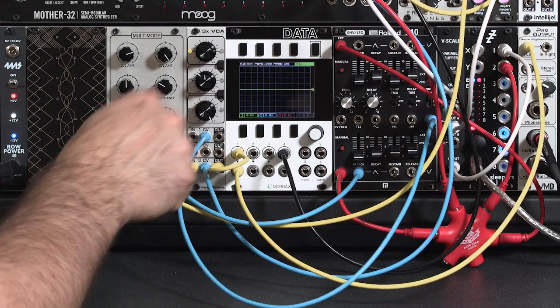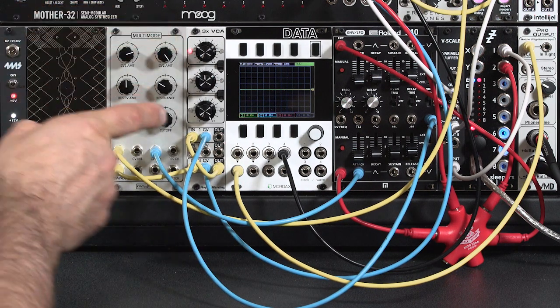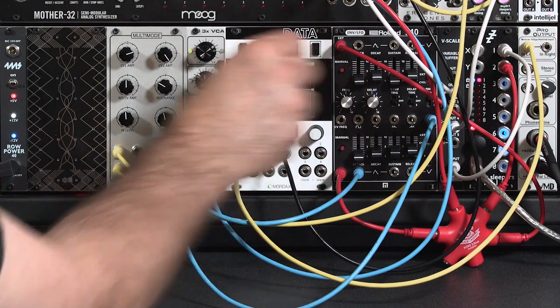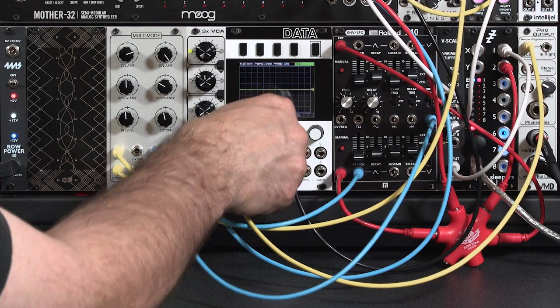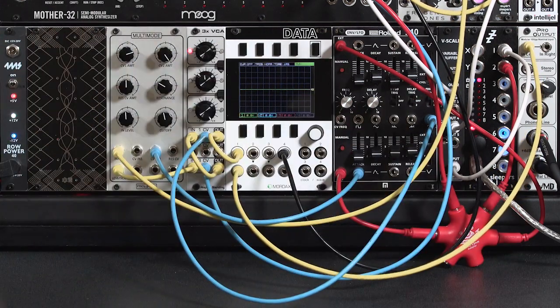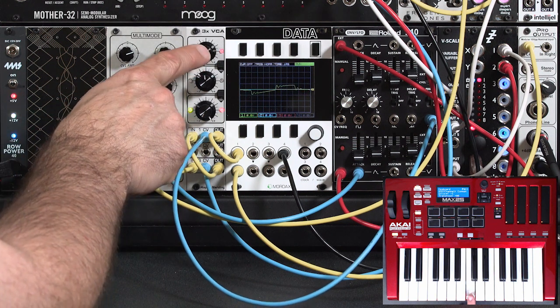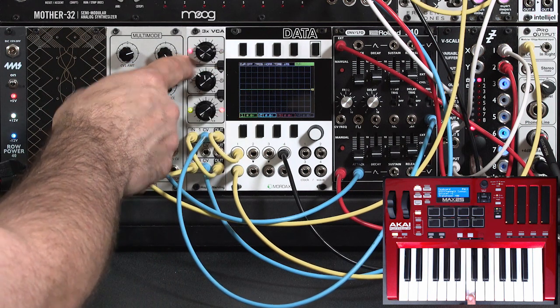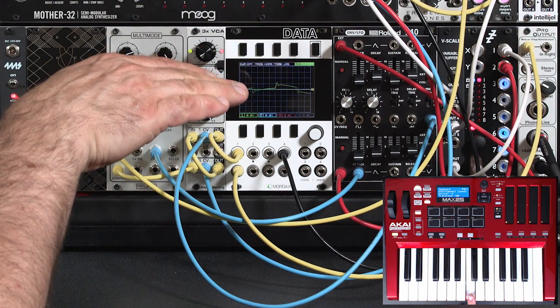I'm going to take the output of my final VCA and run it to the input on the top VCA. That LED indicates the control voltage coming from the LFO — it changes colors depending on the polarity. Then I'll route the output of that VCA through my scope so you can see what's happening with the waveform. When I play a note, the sound cuts out for half of that LFO cycle. But with a tremolo, I want it to always be on. So I'm going to increase the bias so that even at the most negative excursion of my LFO, enough voltage is added back in to keep some sound always passing through.